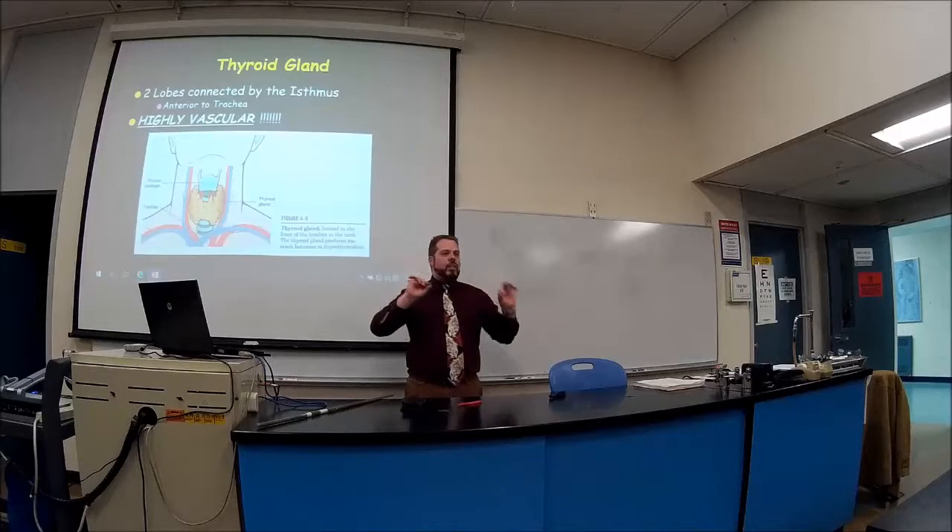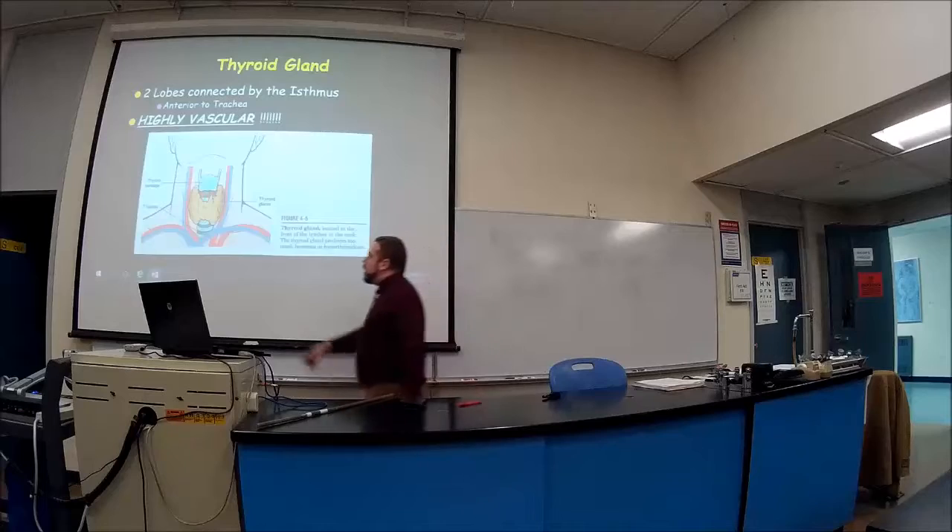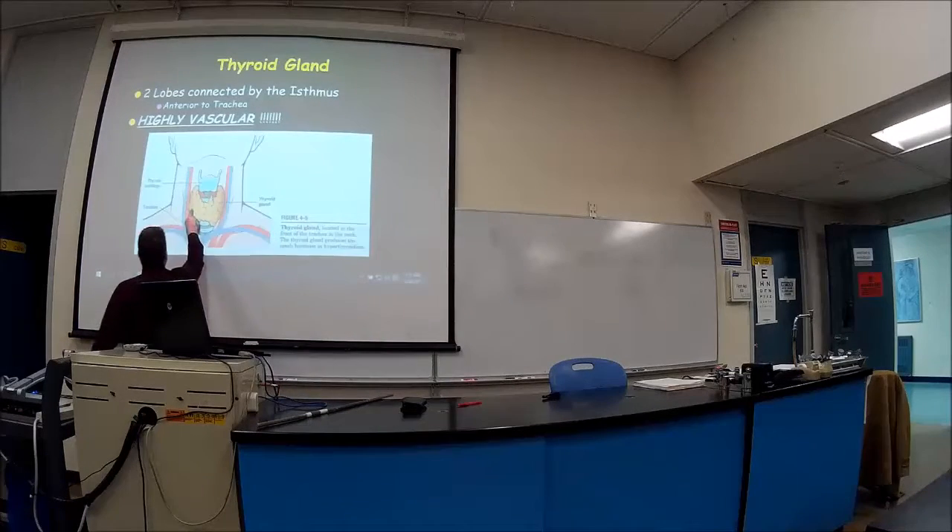On the back we're going to talk about the parathyroid — little glands that sit on those ends of the thyroid. So it looks like a little butterfly. You've got two lobes over here connected by an isthmus.